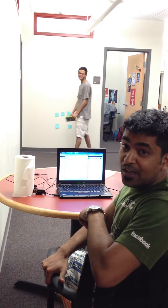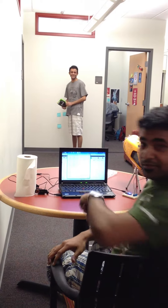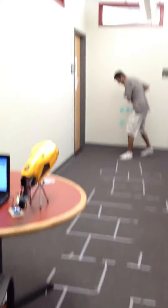Now you're on air. Welcome to the MHCI lab. We've invented a new game. It's called Nerf Ball.